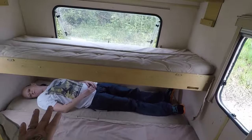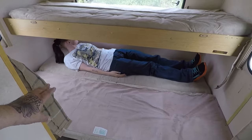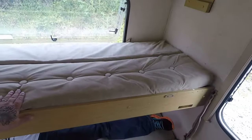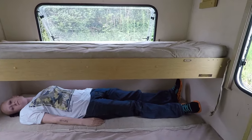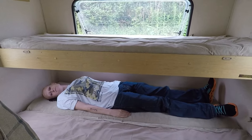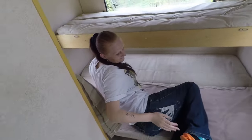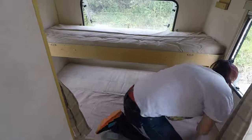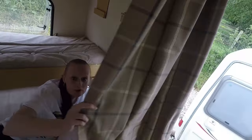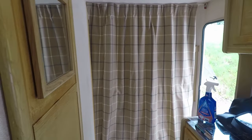Right guys, this is how the back end of the caravan looks with the beds up. It's a double on the bottom, so the two younger girls would be on that one, and you've got the bunk bed up top. That's not too bad really. With the curtain across, they've got their own privacy on that side.